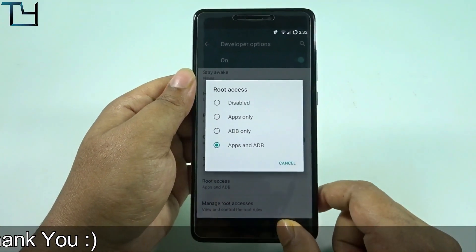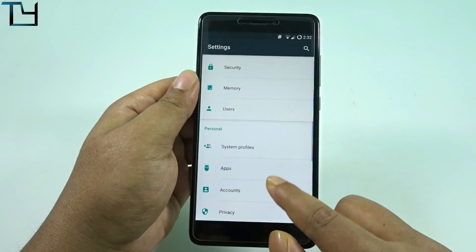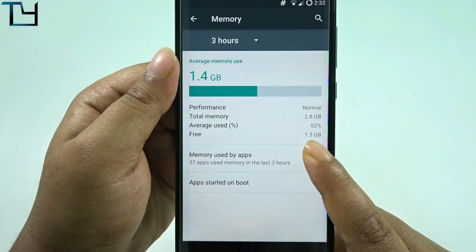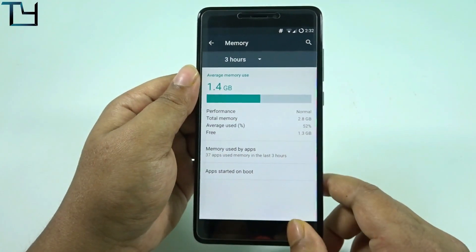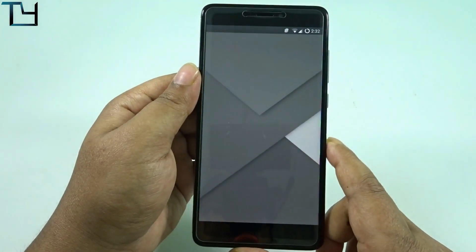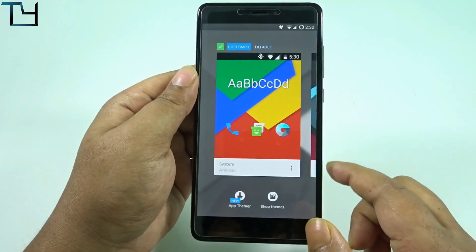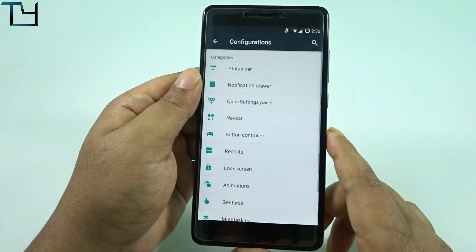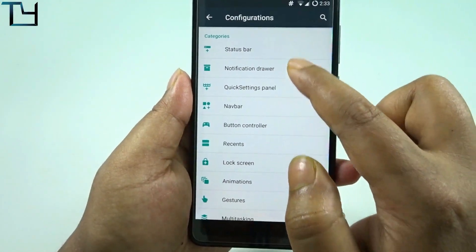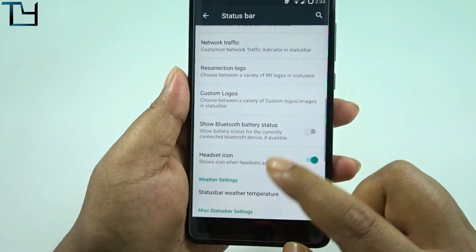Apps and ADB have got root access, which means the ROM is pre-rooted, and there is a SuperSU icon at the top. We get around 1.3 GB free on the very first boot — I really thought I would get more like 1.6 to 1.7 gigs free. Task Manager works fine without any issue. What Resolution Remix excels at is the configurations — there are a lot of them and they work fine.